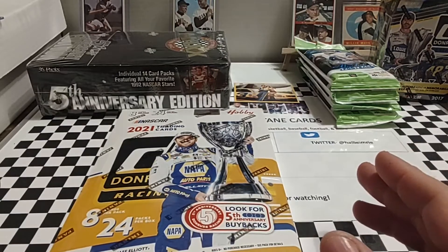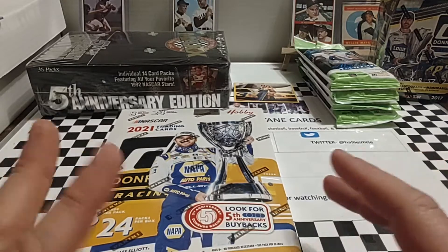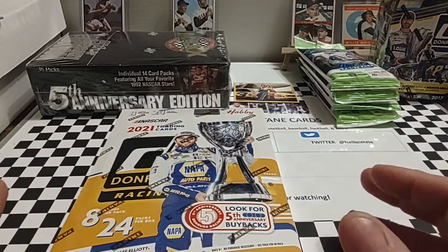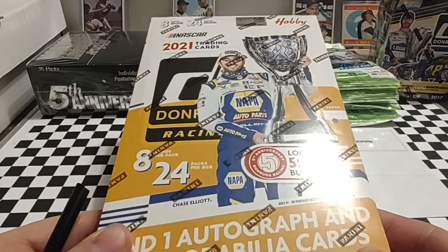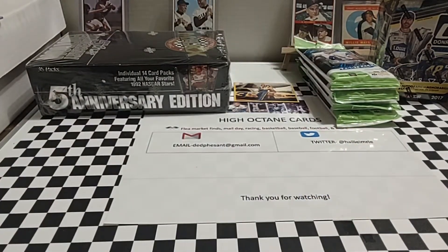I want to get a couple more boxes so we can have about 12 spots — I think that will be a nice number. It's going to be about an hour, hour and a half to rip that many packs and get them sorted and separated. So that's going to be fun when we get there. For today, we're going to rip through a stack out of the 2021 hobby box of Donruss.